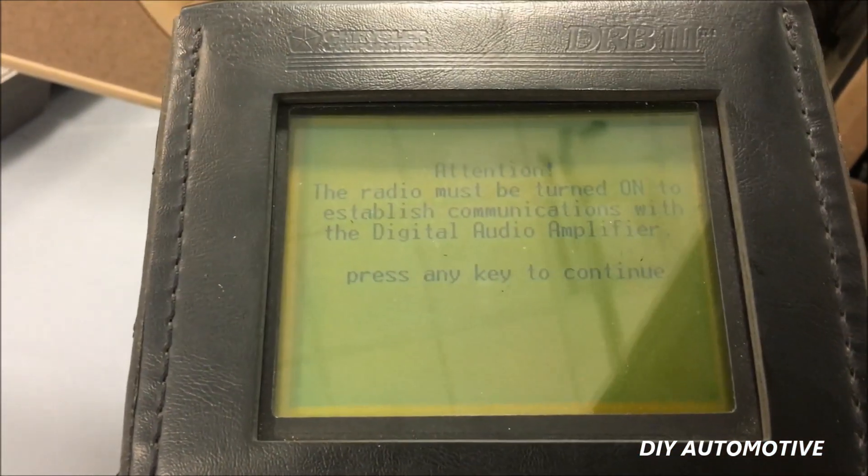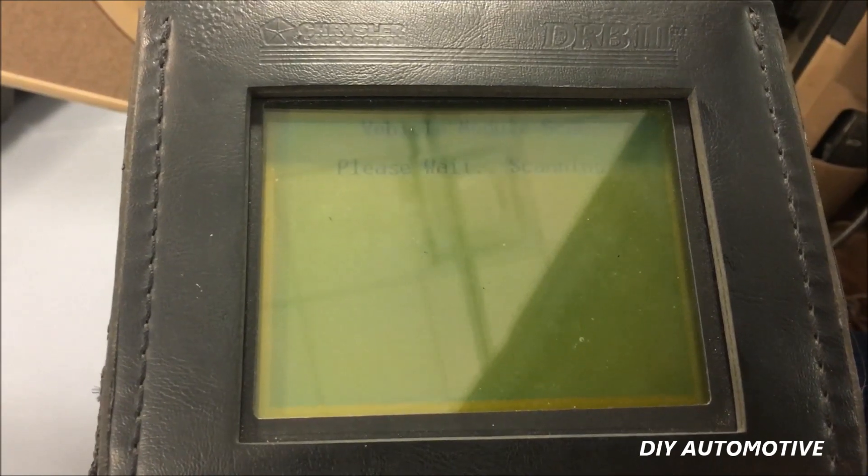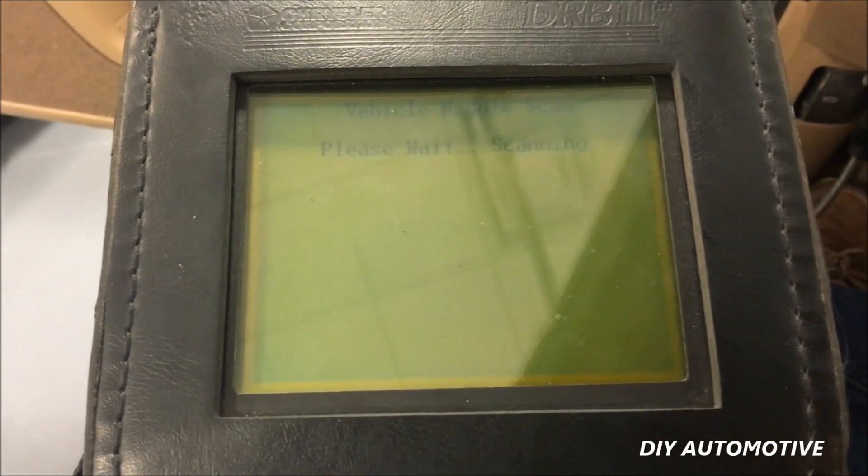Radio must be turned on — go ahead and click OK. This is going to take a minute. It's going to scan every single module in the vehicle.